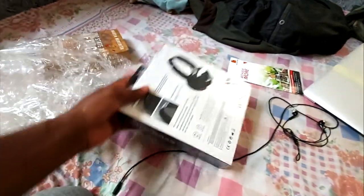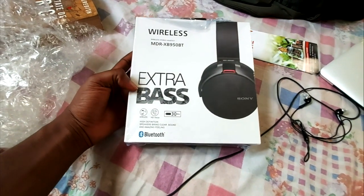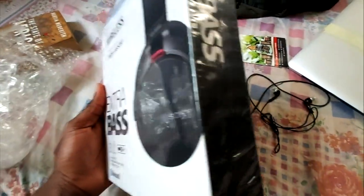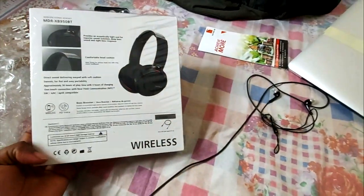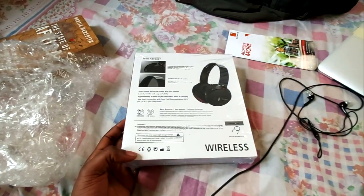Apparently there's still more. This is called the wireless extra bass — Sonny. Well, I don't think it's Sony to be honest, because I only see Sonny on the headphone. Let me just do more unwrapping and then I'll show you guys what it looks like.